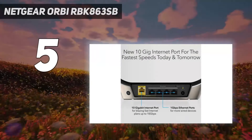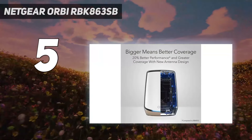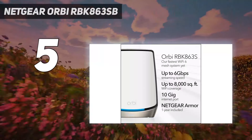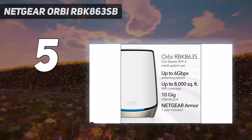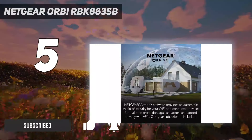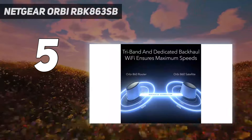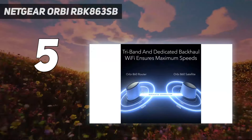Starting at number 5: the Netgear Orbi RBK863SB. The Netgear Orbi RBK863SB is a follow-up to the Netgear Orbi Wi-Fi 6 RBK852, which we've long hailed as the best Wi-Fi 6 router. Netgear has included an innovative new antenna design to help boost mid-distance performance as well as range.